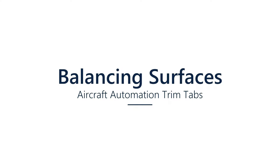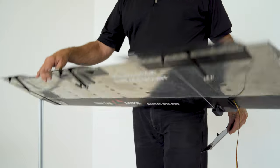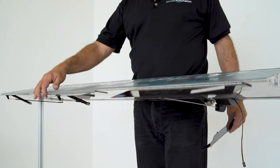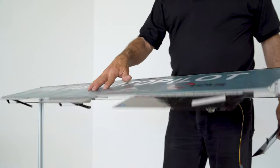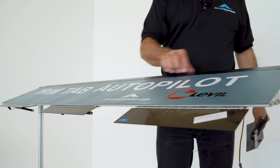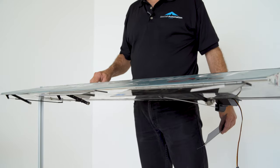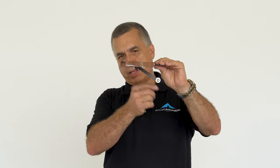When you do an installation like this, you should make sure that the aileron or elevator is balanced. Disconnect the linkage from the control and verify the aileron isn't going down or up. If it's going down, you should counterweight by putting some weight in front of the hinge so the aileron stands horizontal. Our trim tabs are balanced from the factory, so in case of a complete linkage disconnection, it will stay neutral — it won't go up or down.